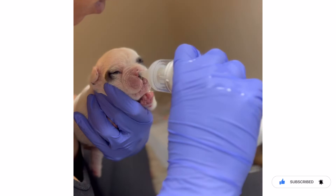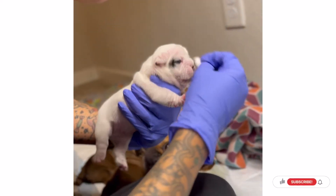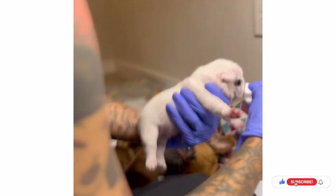He doesn't want to stay still. There you go — got all the milk from his nose. Sometimes you just get a little wet cotton ball and wipe their nose.